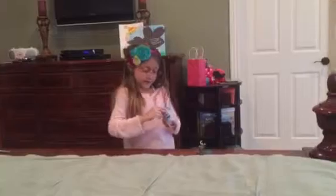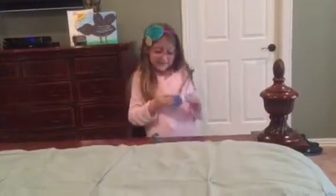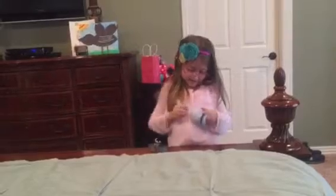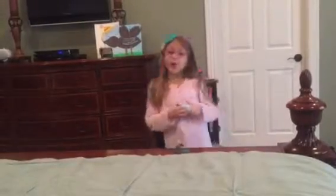This capsule was so hard — it was so hard to get open. So now I'm going to know to open it before I do my video.